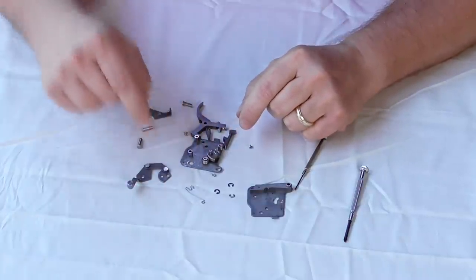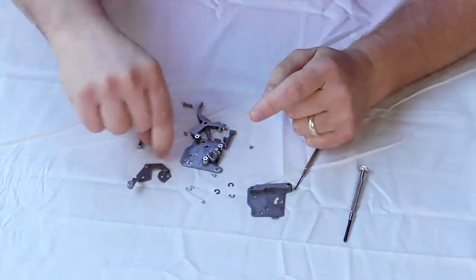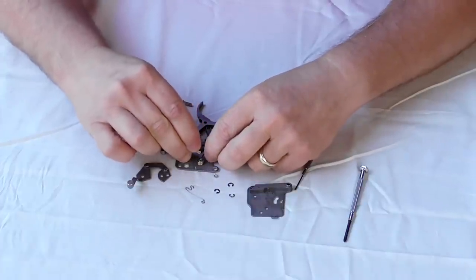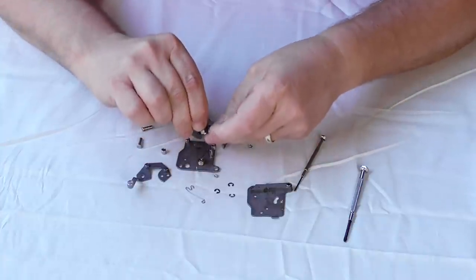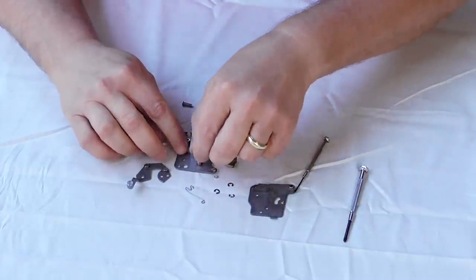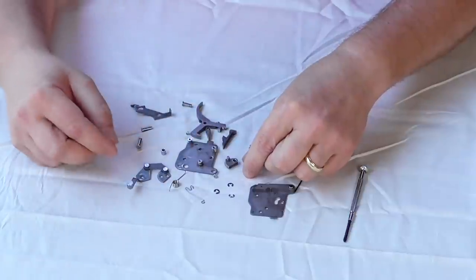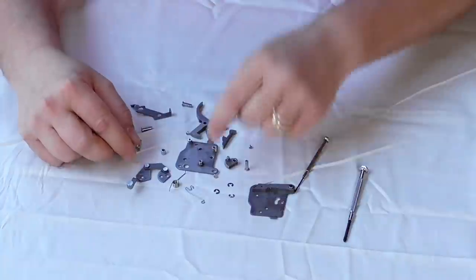This spacer right here sometimes can just fall out before you even disassemble it, so just remember the spacer. This part right here is part of the safety mechanism — on a right-hand trigger it's going to be flipped. And here's the spring, the sear bar spring. There's one more of these little cross pins right here as well.